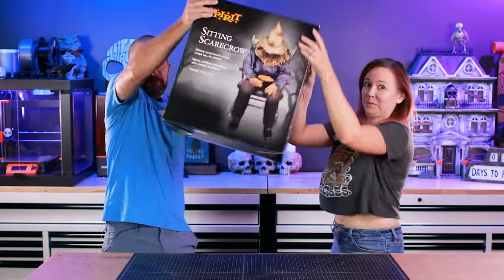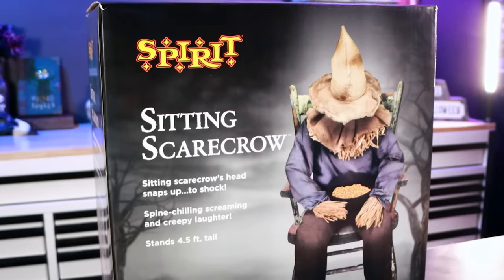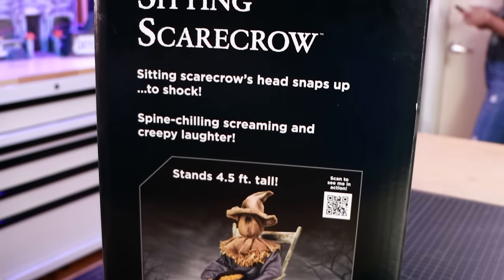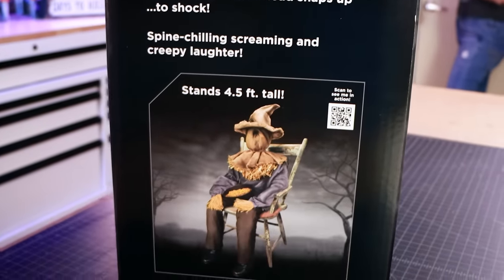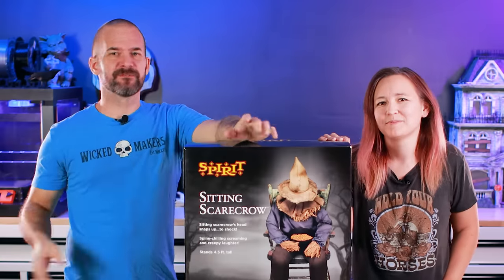It is time for the sitting scarecrow. When we went to Spirit and got a bunch of stuff, this is the thing that all of you guys told us was the scariest one they had, and we're very excited to put it together. By the way, Lord Raven finally showed up in the mail, like five weeks later or something — they lost him several times — so he's coming up soon too.